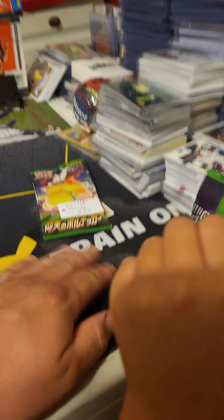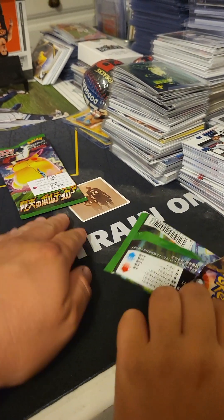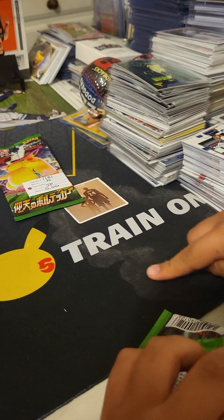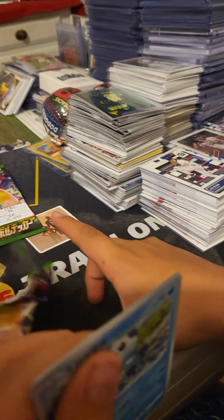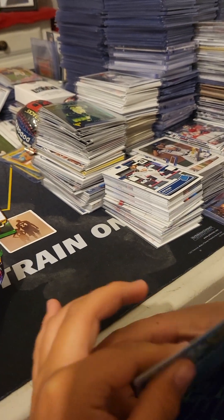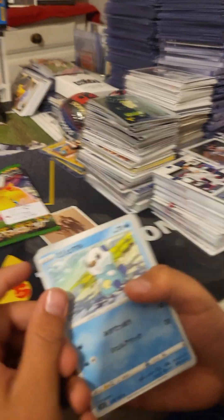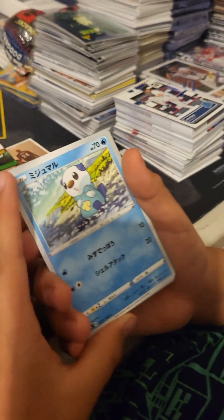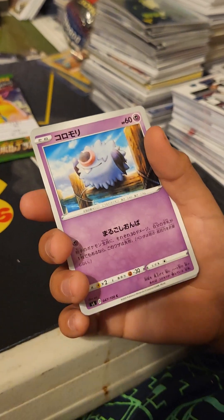I gotta clean this — I don't know what happened, it's like some kind of stain from something. Maybe from when I get my drinks with ice, something spilled. But no worries, it didn't damage the cards. Okay, pack number five, guys — wish us luck, come on, we gotta get a hit here.